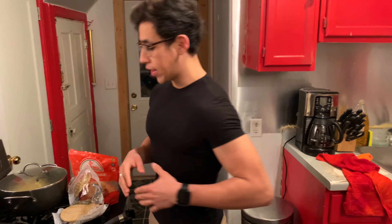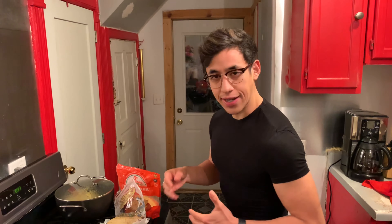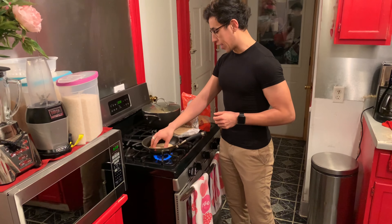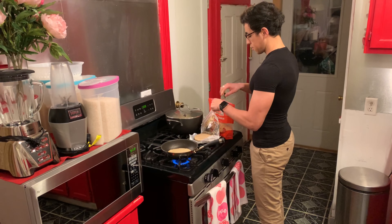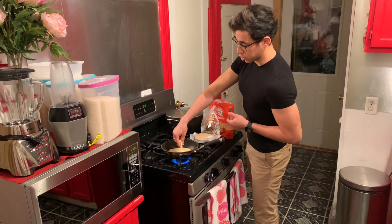Okay, so now that you have the stove going and you got your sartén nice and hot — just kidding, I'm not touching it. You're going to go ahead and get your tortilla. You're going to put it on the pan just like that. You're going to go ahead and get your cheese.